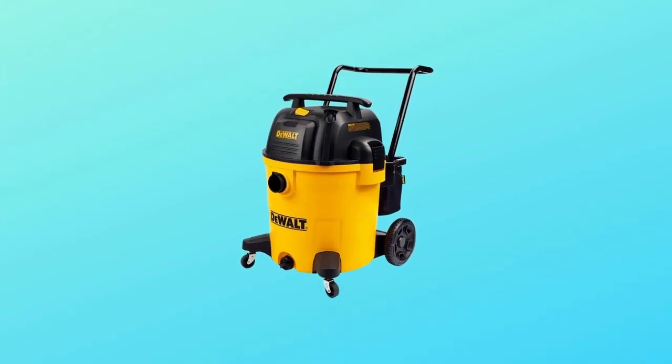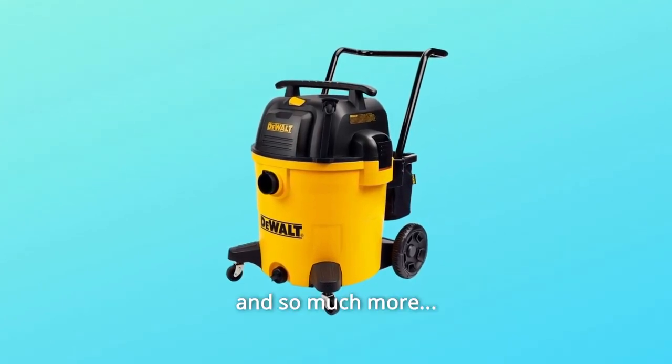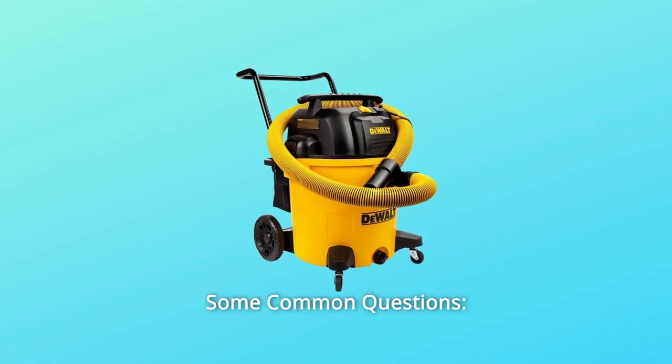Number 8: A large built-in tank drain makes it easy to remove liquids picked up. And so much more. Some common questions.